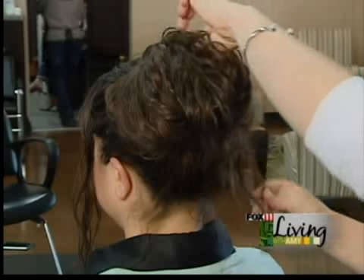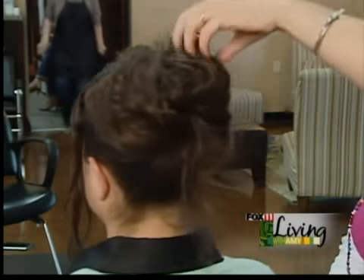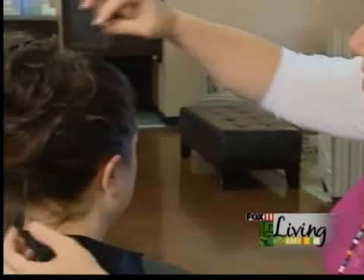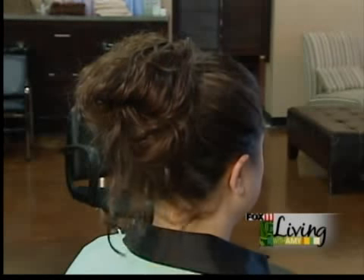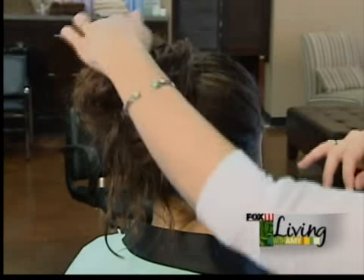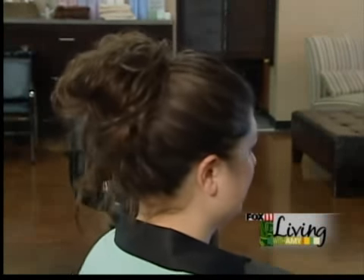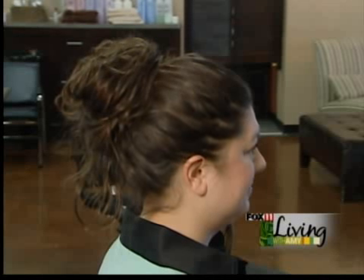Just let it get a little bit more deconstructed. You can use a little bit of spray if you want to just keep it here. It's tousled, it's soft. You can pull out more of those tendrils if you want — even longer pieces from the center — and this just gives that bun a little bit more of a soft, sexy, deconstructed feel.